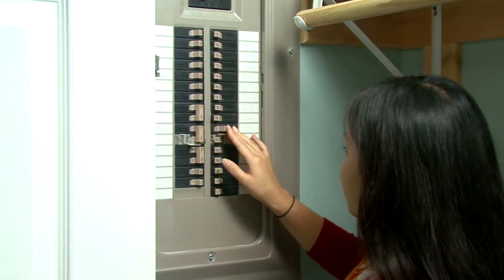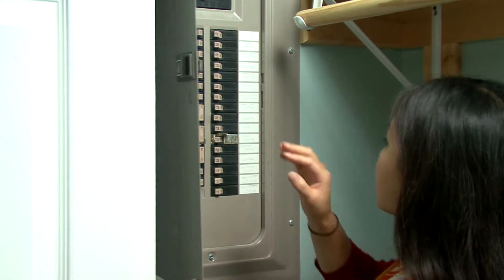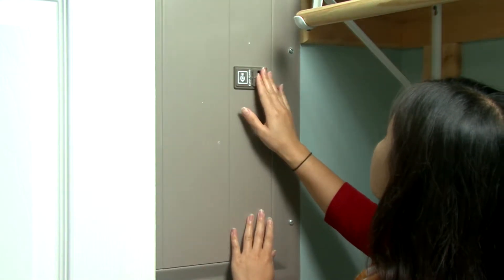To reset the circuit breaker, push the tripped breaker switch to off. You should hear a click as the switch snaps into place. Then push the breaker from off to on, again being sure to click it into place.